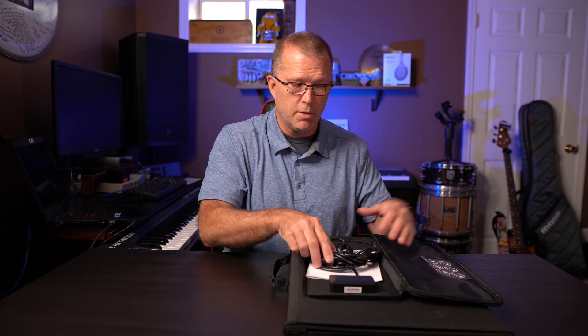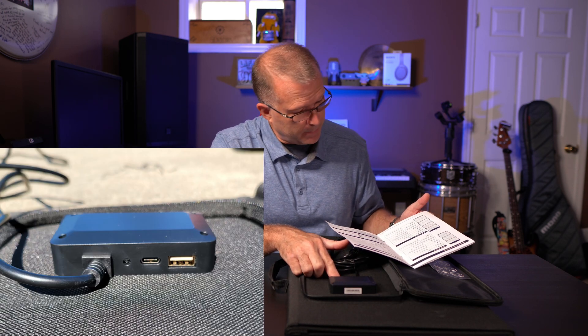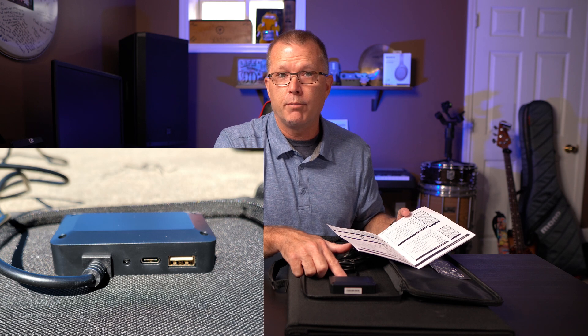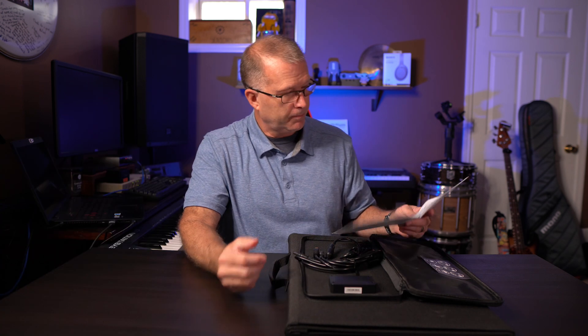This should have you covered for almost all the power stations out there. On the module — I'll put a picture up here of a close-up — it's got one Type-A and one Type-C. The Type-A is capable of producing up to 24 volts max, and the Type-C is a PD 45-watt port, so anything up to 45 watts out directly from that Type-C port. That's pretty cool.